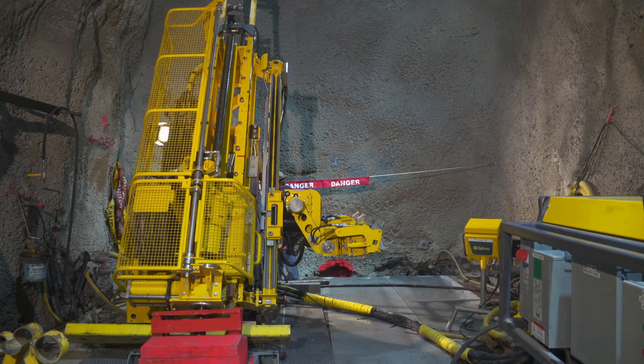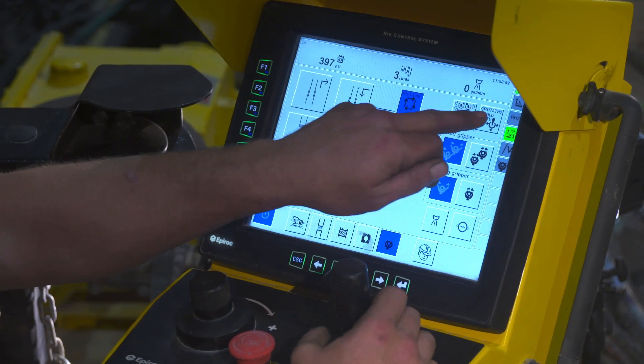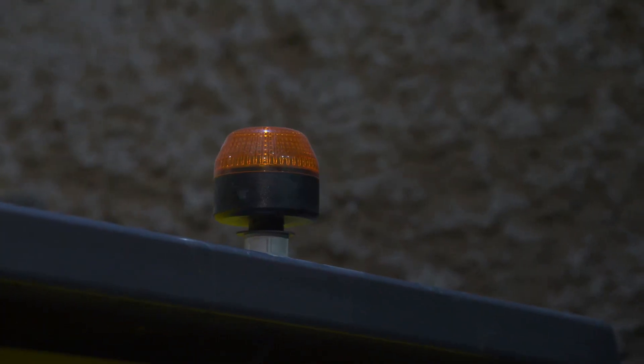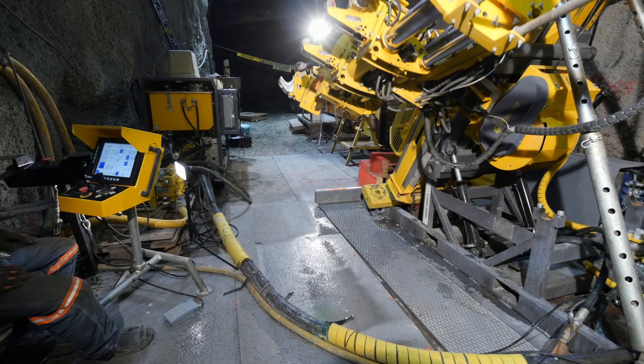For special applications, the rod handler can easily be operated in manual mode with the operator in full control of every movement. Even if the rod handler is working in automatic mode, the operator can stop any operation at any time by using the foot pedal.